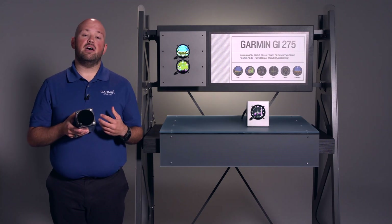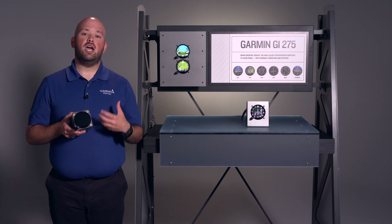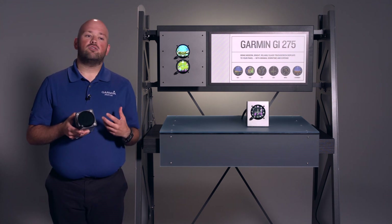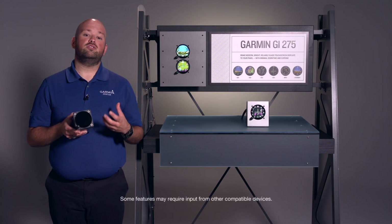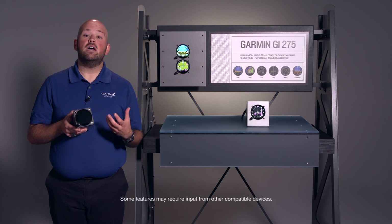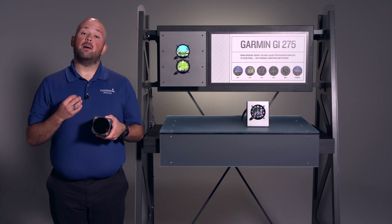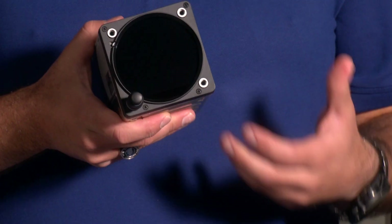Garmin offers the GI-275 in three variants. The first variant is the GI-275 base, which provides MFD features like the moving map, the terrain page, traffic, and EIS. Garmin also offers a GI-275 with ATAHARS, which provides PFD features like airspeed, altitude, and attitude. Then Garmin offers a GI-275 with ATAHARS plus autopilot, which provides autopilot support for third-party autopilots.